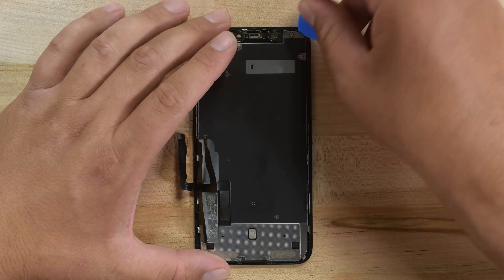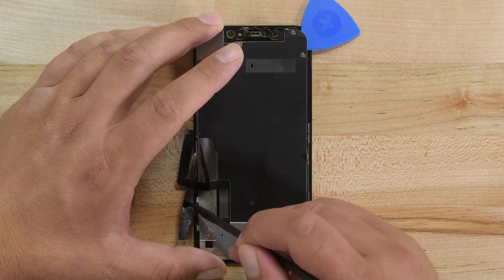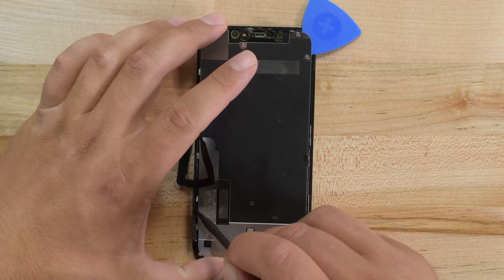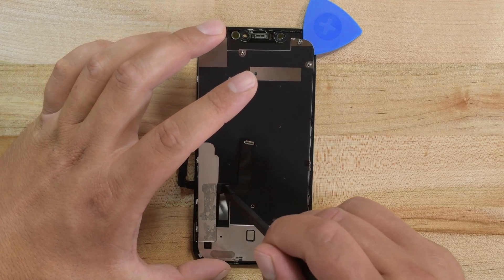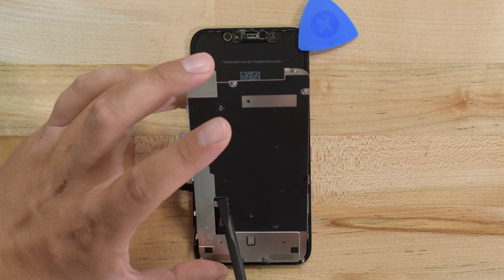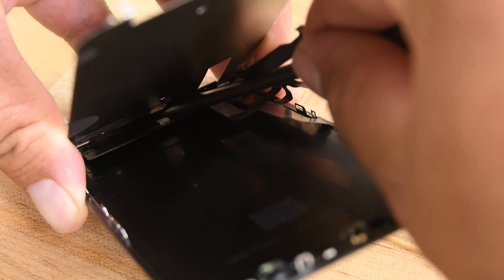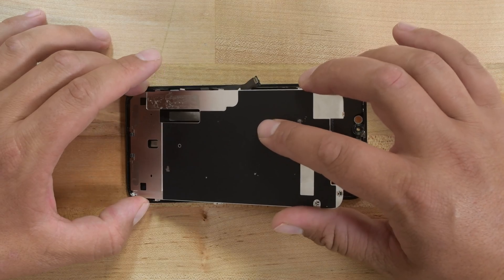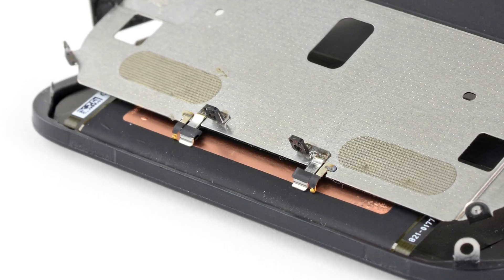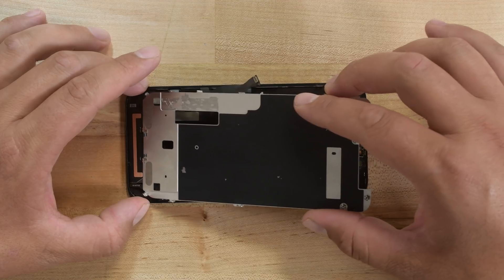Grab the opening pick and insert it under the top edge of the LCD shield, then twist the pick to separate it from the display. Grab the LCD shield by its top edge and swing it upwards a few degrees, then press gently on the lower part of the display cable with a spudger, pushing it through the cutout in the shield. Continue to raise the top edge of the LCD shield and feed the rest of the display cable through the cutout. Raise the LCD shield a bit higher and use your spudger to separate the display cable completely. As you lift the shield, take note of the metal prongs on the bottom edge — they will need to go back the same way during reassembly. Now you can remove the LCD shield and transfer it to your new display.